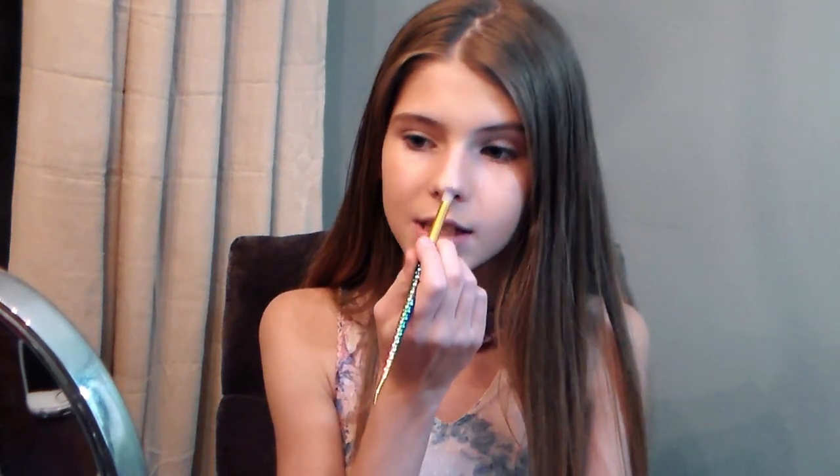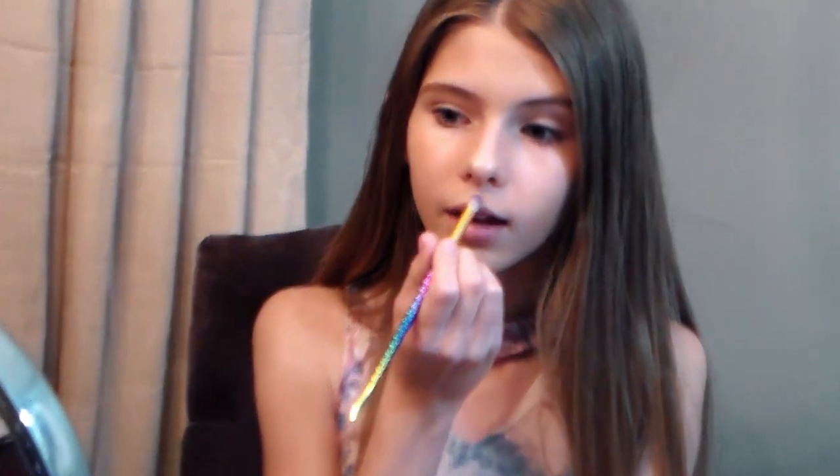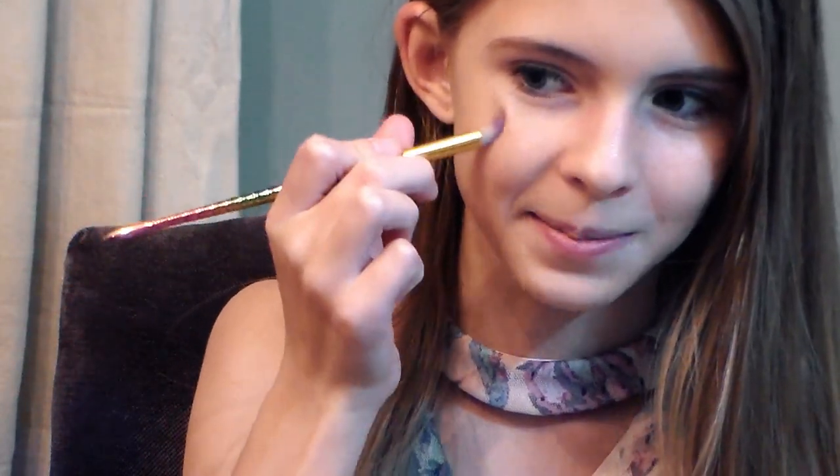Next step is my highlighter and my eyebrows. I'm using Mary Kay again — it's called Mary Kay at Play. It's not out anymore, but it's my favorite palette. As you can tell, I love my highlighter. I apply it on the very tip of my nose and the rest of my nose too, and then I add it right here — I think it's called the Cupid's bow.